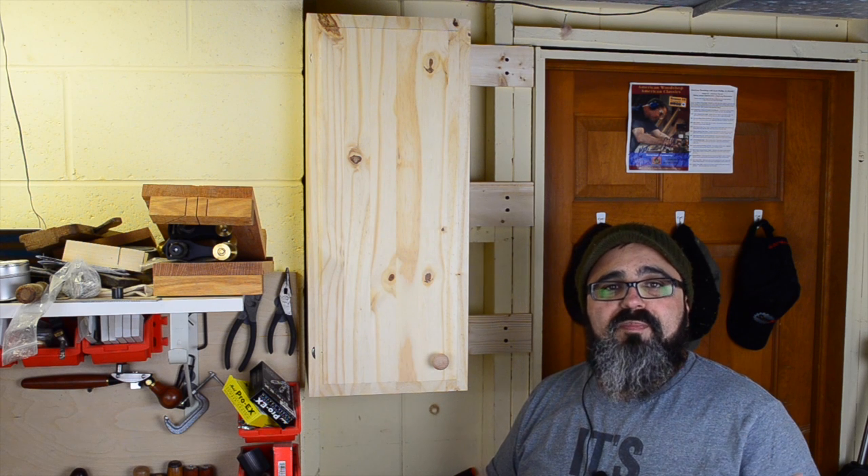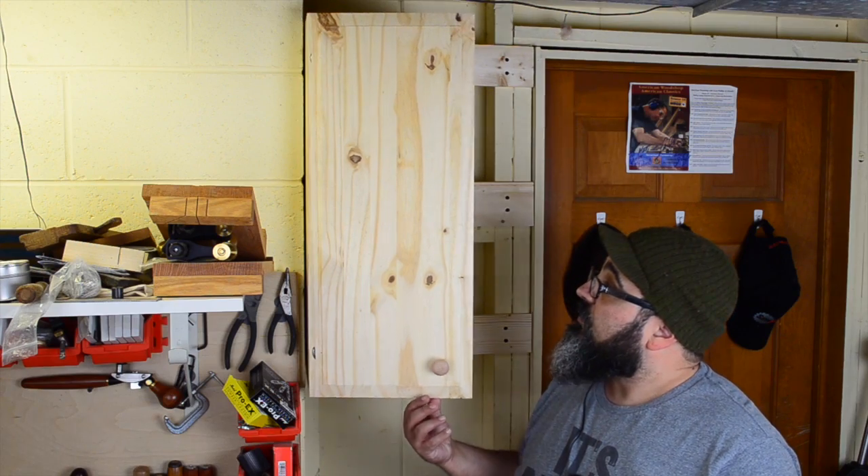Hey everybody, welcome back to Matt's Basement Workshop. On today's episode, we are building this small pine cabinet. This entire project was built with materials that I picked up at my local home center.